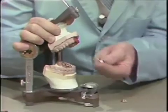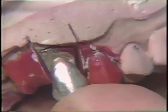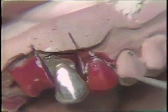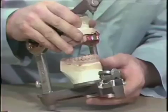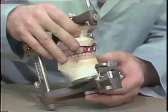The castings are then tried on the articulator. The cuspid die is seated, and the distal contact is checked. This may keep the die from seating all the way. If it does not seat, this should be adjusted at this particular time. The central incisor is also inserted, and then the occlusion is checked.